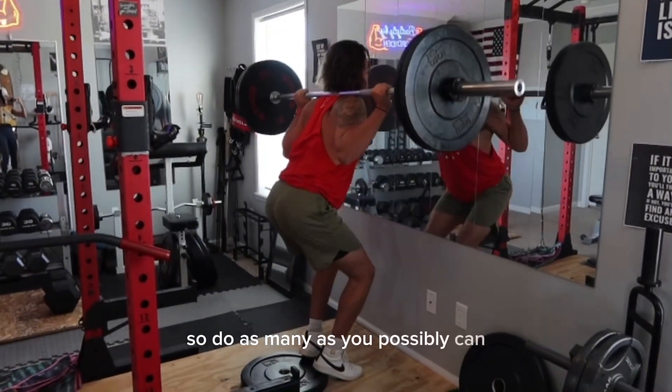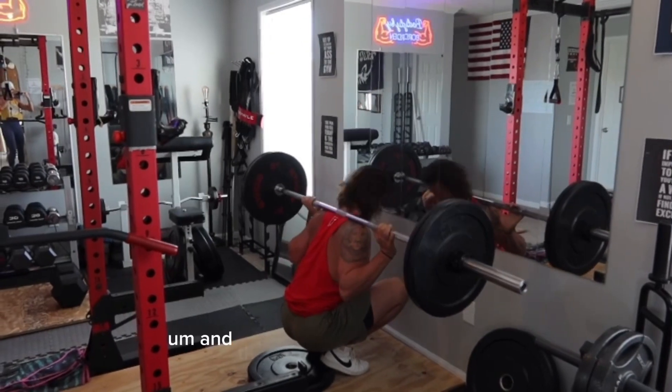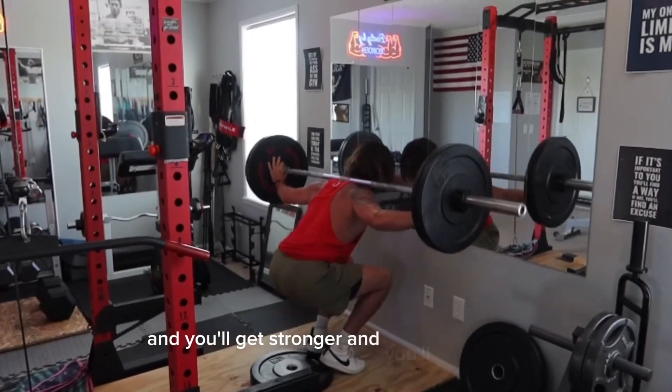So do as many as you possibly can with a weight that you can manage, and then gradually increase weight, and you'll get stronger, and you'll feel better, and you'll...